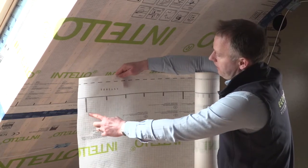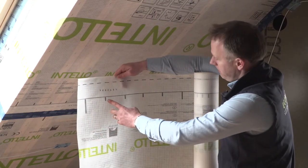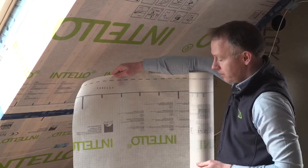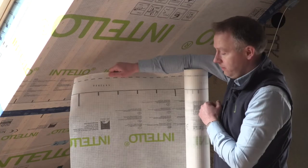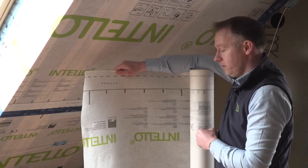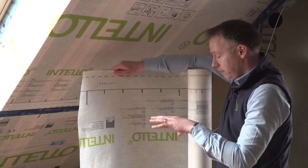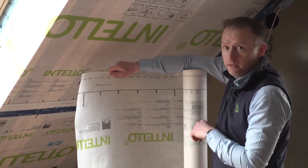This line here is every linear metre, every 100 millimetres and every half metre, so as you unroll the membrane, you know how much you're unrolling. There are also written instructions on every half metre or metre of the roll, giving in eight steps how the material is installed.